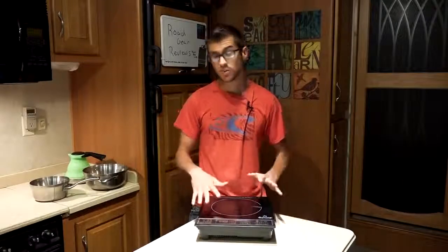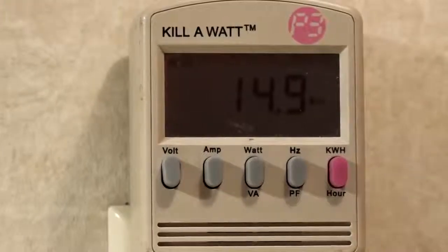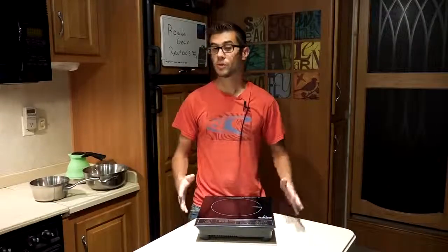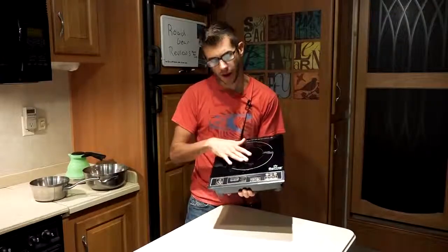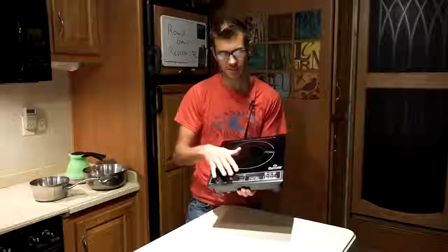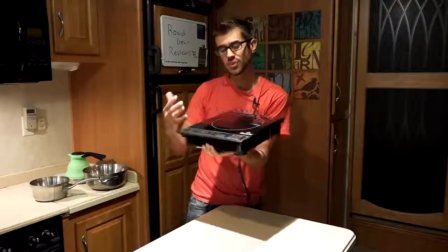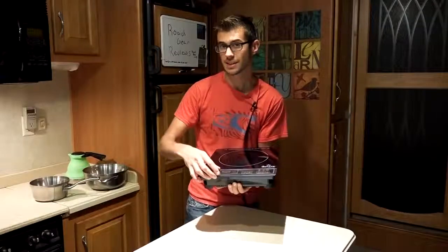In testing power usage, I noticed this unit draws about 10 to 15 watts at idle when it's just plugged in, which is a drawback — it's not something you want to leave plugged in all the time, especially running an off-grid solar system where you need to conserve energy. Lastly, in three years of ownership, we had one pan get really hot and touch the plastic base down here, and there's a tiny bit of deformation from where that hot pan touched it. Having the cooktop flush with the plastic parts is a bit of a drawback because you don't want a really searing hot pan to accidentally touch the plastic.